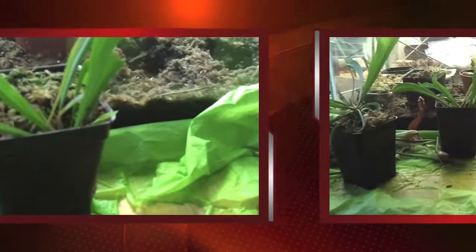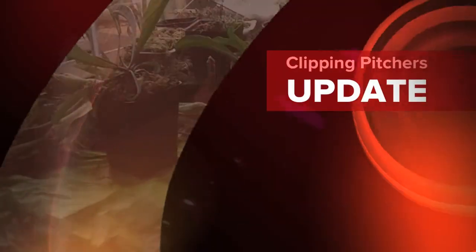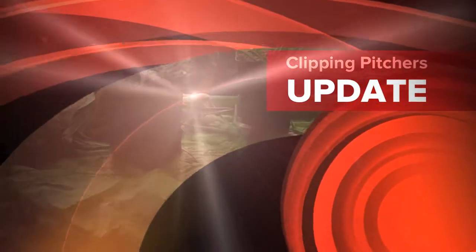I want to give this one to DeMarie because it has a few growing points in there. Thanks for watching!